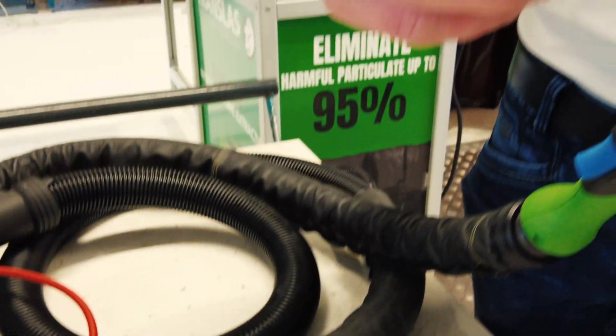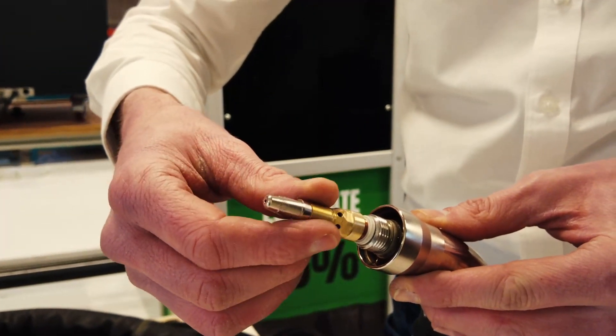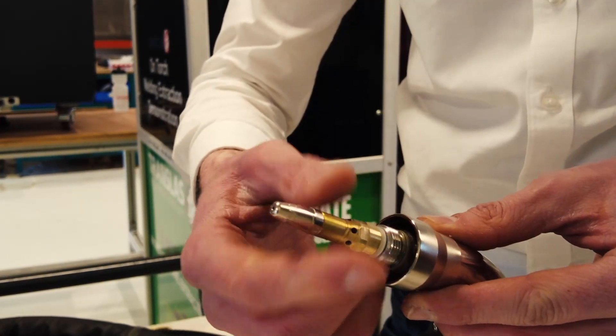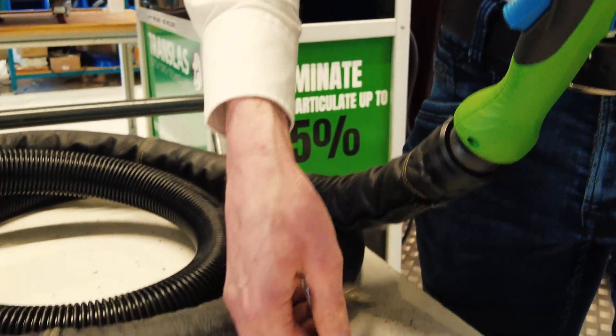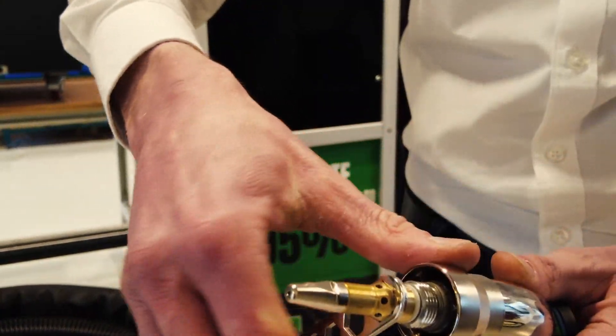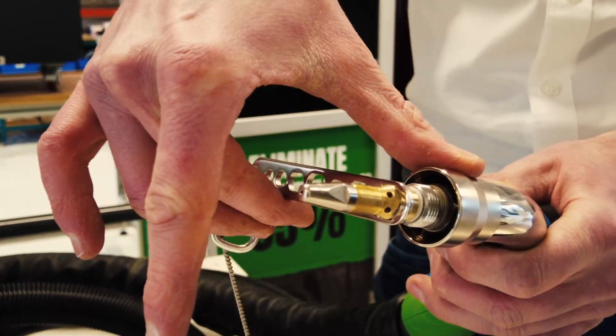Next step is reinstalling your consumer rolls. Put the tip adapter onto the torch and screw it on by hand. Use a special tool and tighten it with one finger.